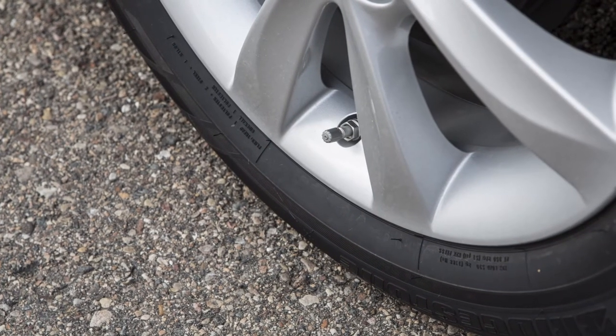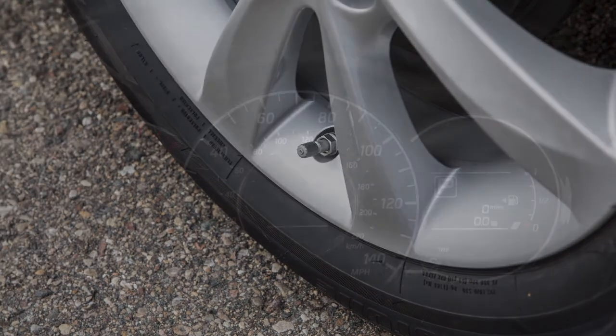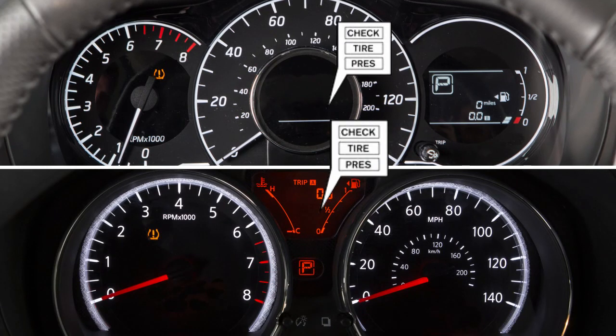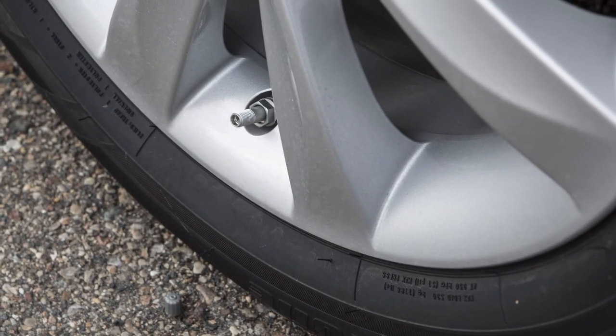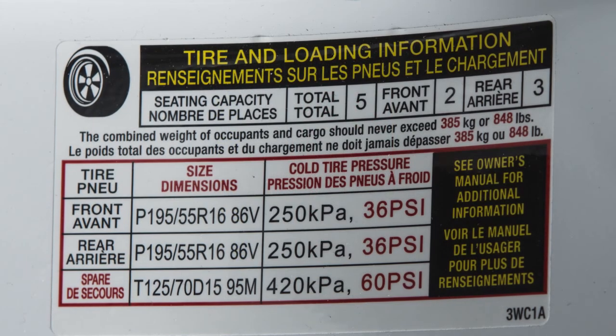Your vehicle may be equipped with a tire pressure monitoring system, TPMS. The low tire pressure warning light will illuminate and this warning message will appear in the vehicle information display when one or more tires are low on pressure and air is needed. Adjust the tire pressure to the recommended cold tire pressure shown on the tire and loading information label.